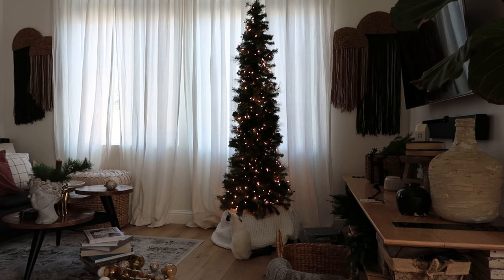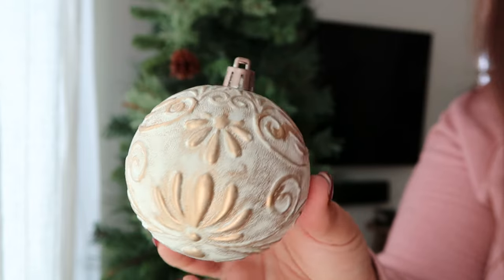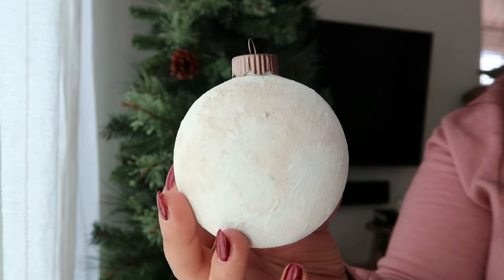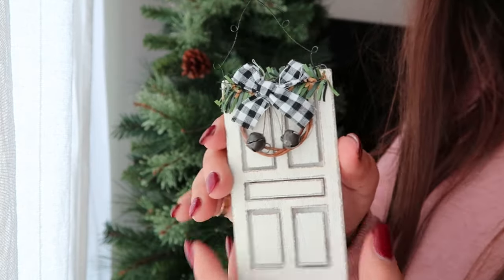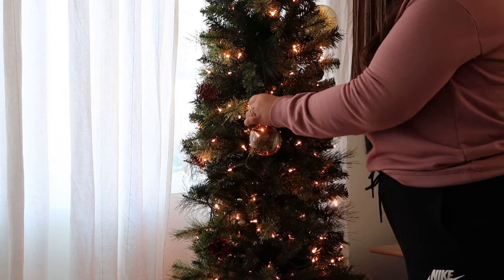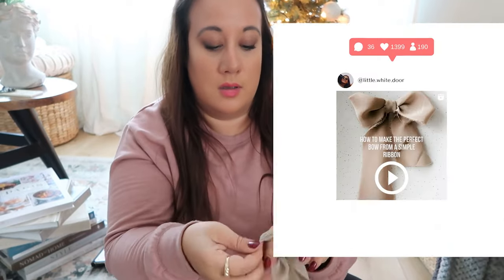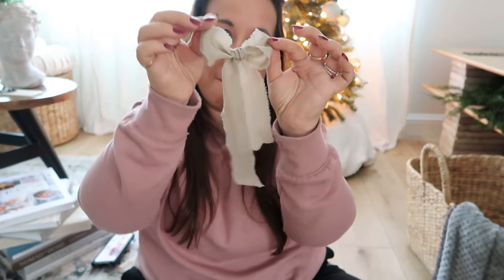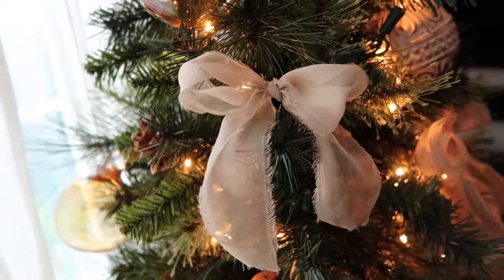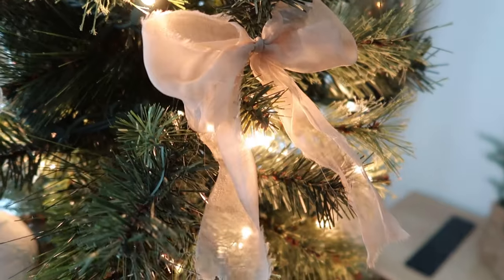I went ahead and added my ornaments — the ones that I DIY'd. If you're interested in seeing how I made these, I'll leave the link in the card above and in the description box. I also wanted to add this little white door but eventually didn't. Once I hung all the ornaments, I made some bows with ribbons — you can check my Instagram for the full process. They look so dainty and whimsical and I love the little classy touch that they add while remaining soft and elegant.